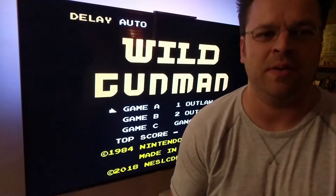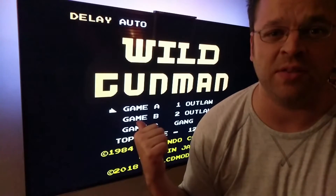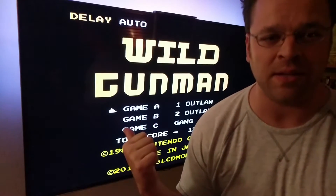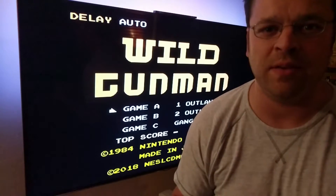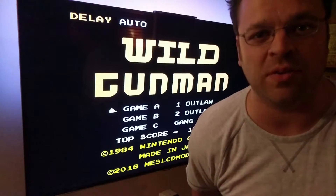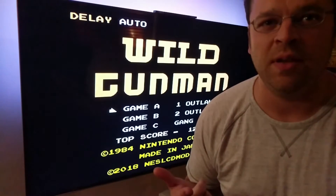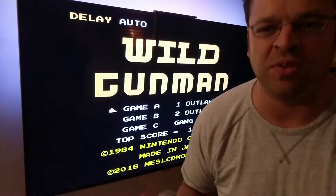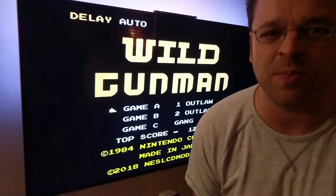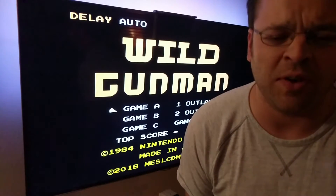A couple other things I wanted to talk about — some more testing I did. This is an LED TV, and I tried some older sets. I think they're all LCD, meaning they don't have an LED backlight. I tried a computer monitor and two TVs — none of them would work. What was weird is that I would try to calibrate it and all I could ever get it to do was fire the gun and get a hit every time, like there was something in the light of the TV setting off the sensor.